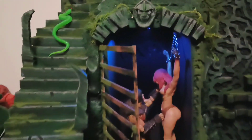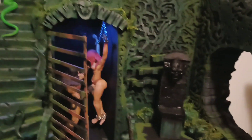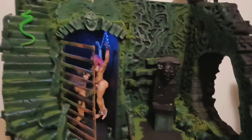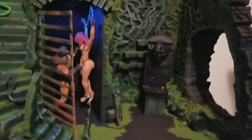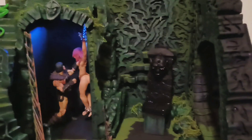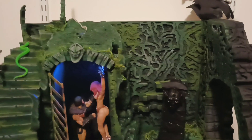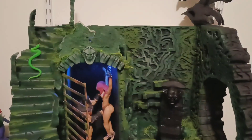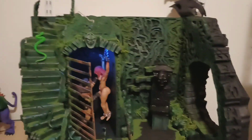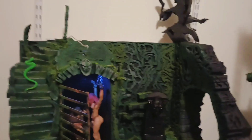He better hurry up before all that get back. I think he came out great — let me know what y'all think.